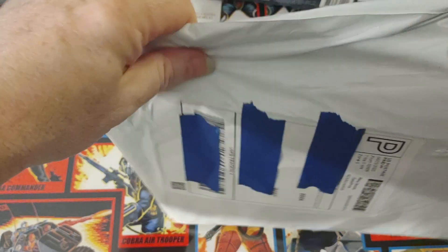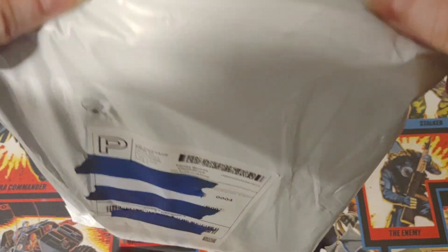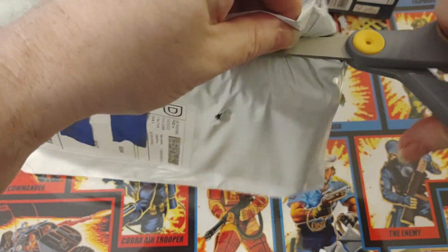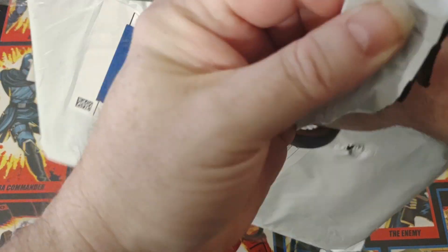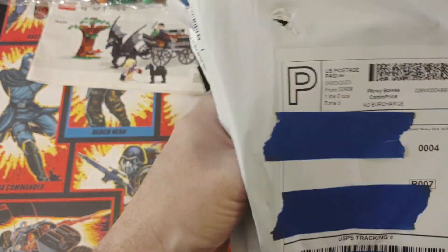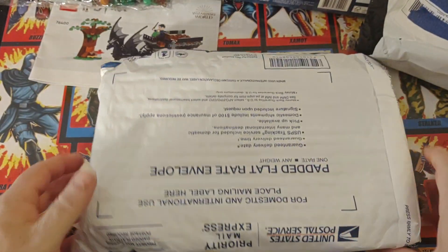Let's see here — which is the best way to do this? And if you haven't guessed it by now, it's in another bag.